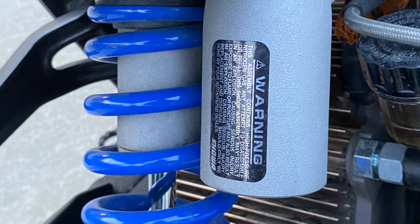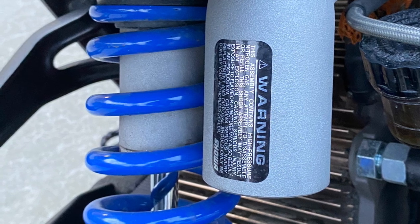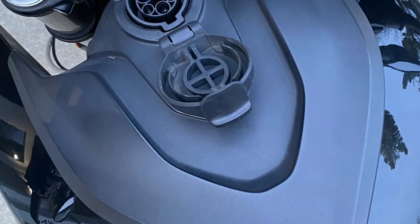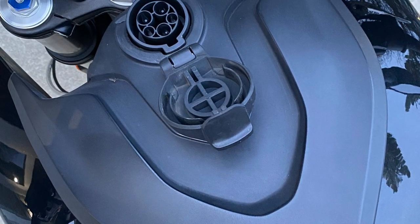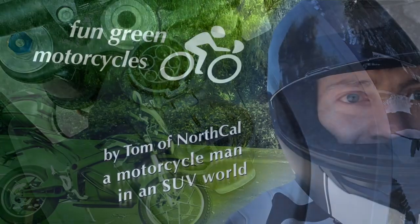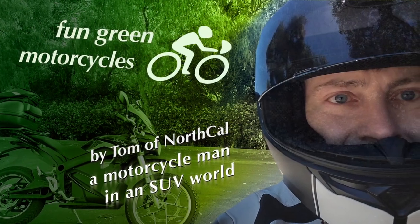It has very nice suspension — nice motor back there. It's adjustable suspension. Very good. And charge time's not too bad. The bike is in great shape. I'm going to be selling it soon. Sorry to see it go, but life goes on. This is Tom and North Co. Have a great day.